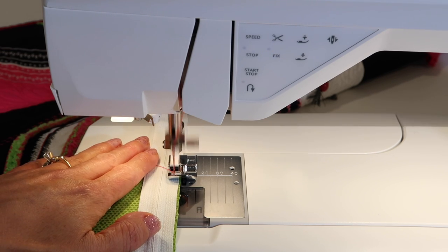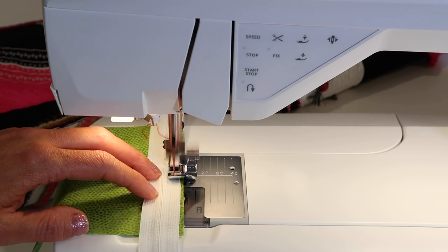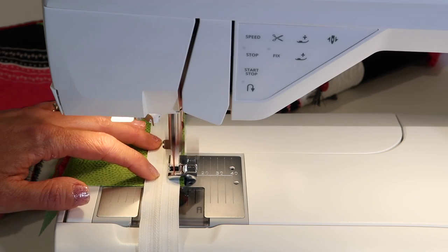So let's just go ahead and see what it looks like. Usually what you do is you just keep the edge of the foot kind of hugging up right along the edge of the zipper teeth.